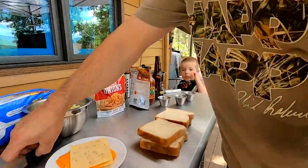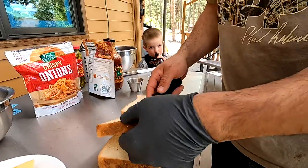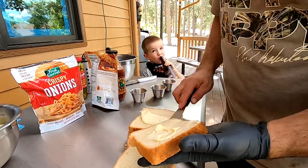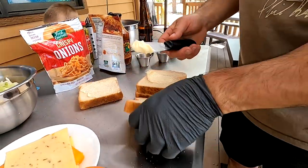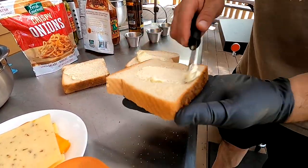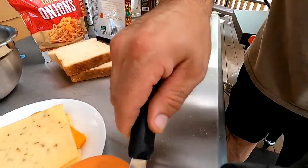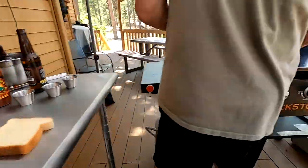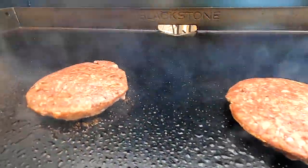We're going to use butter - I like to use Country Crock for this. It works out well, it just spreads nicer. You could melt real butter in the butter roller, but for me I'm a Country Crock guy. Let's just butter that up. I can hear those burgers sizzling and searing on the bottom over there.